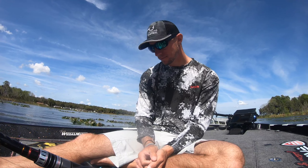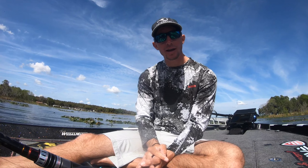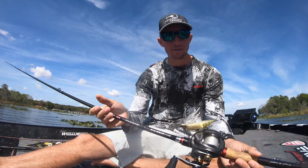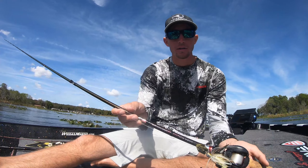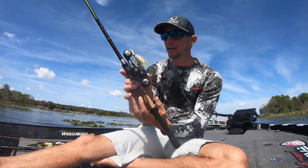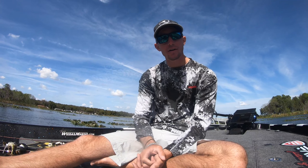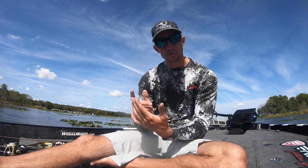That's the four rods I'm using for a chatterbait and the four or five different situations I use them for. If I had to pick one all-around perfect rod for the chatterbait, it would have to be the Big Sexy. I understand not everybody has the opportunity or even wants four different rods for a chatterbait - if you had to pick one, the Big Sexy 7'2" medium heavy would be your best all-around rod. You could use it for all those different situations, but I wanted to give you guys a rundown on what I feel is the best rod for each specific situation.